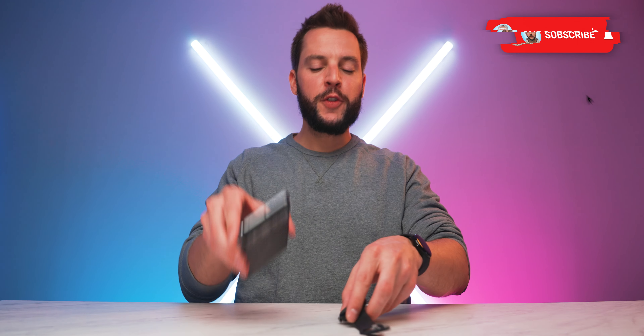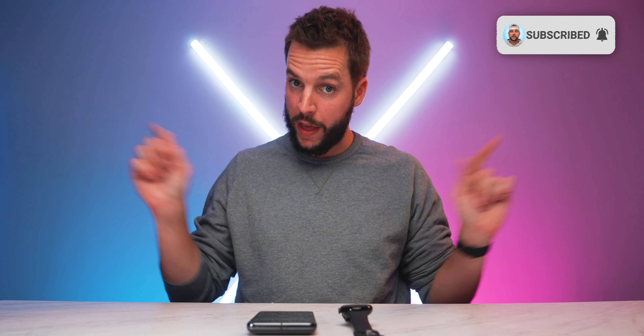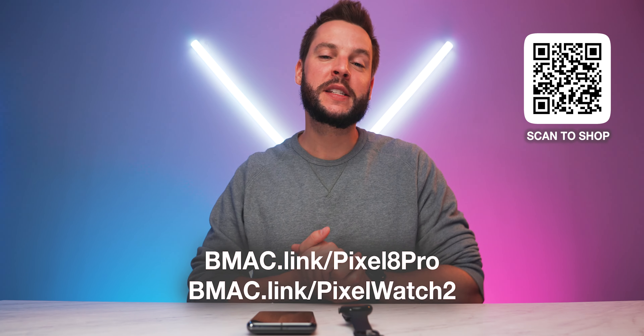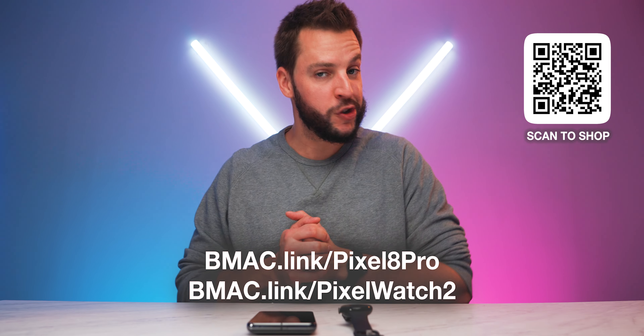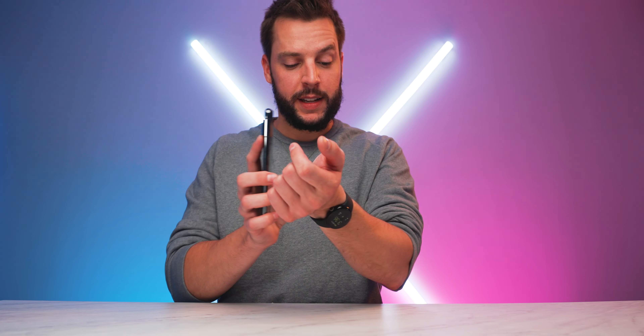I am super excited to put the new made by Google devices to the test. There's a lot to try out especially with the Pixel Watch 2's new upgrades and features, and of course the Pixel 8 Pro's new design and camera system — always one of my favorite things to test on a Pixel device. Make sure you smash that subscribe button to stay up to date on review videos for both devices. For the latest deals, prices, and promos, check out bmac.link/pixel8pro or bmac.link/pixelwatch2 — links are in the description and comments below.